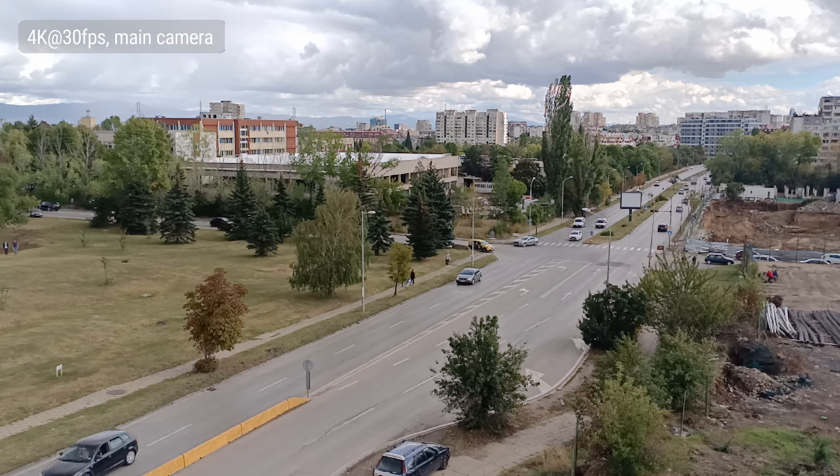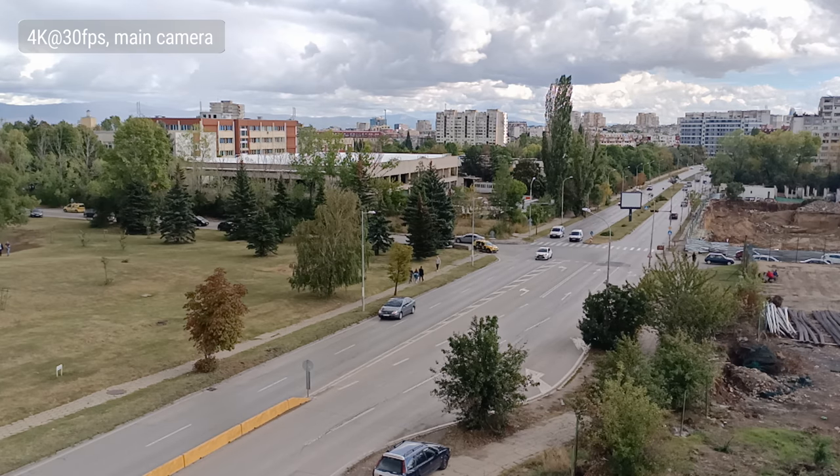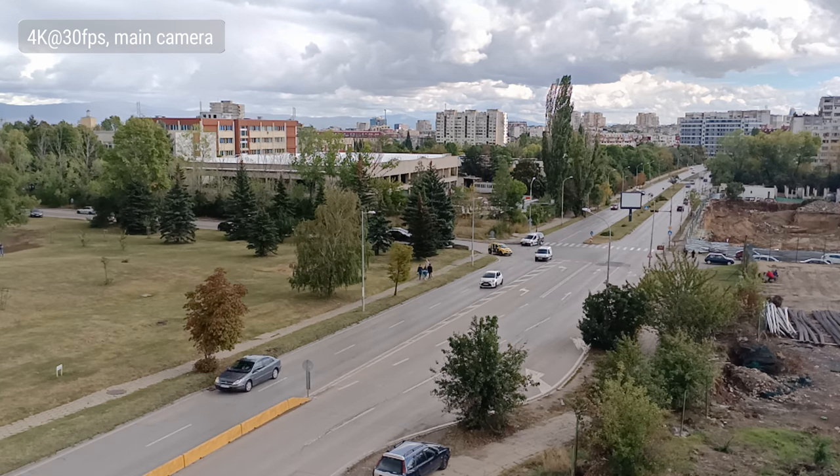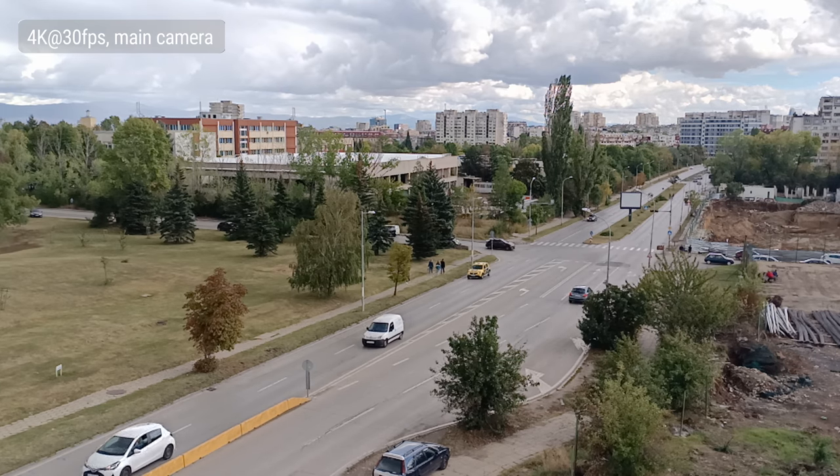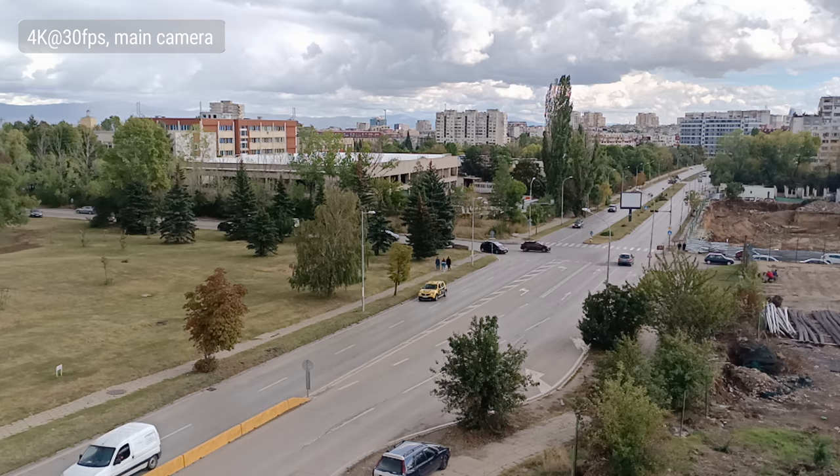You can shoot video in up to 4K at 30fps, but the results aren't good. The detail level is poor, the colors are off, and dynamic range is just average. Plus, there's no video stabilization available.